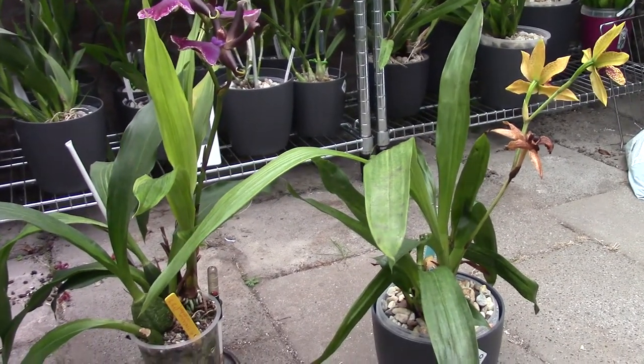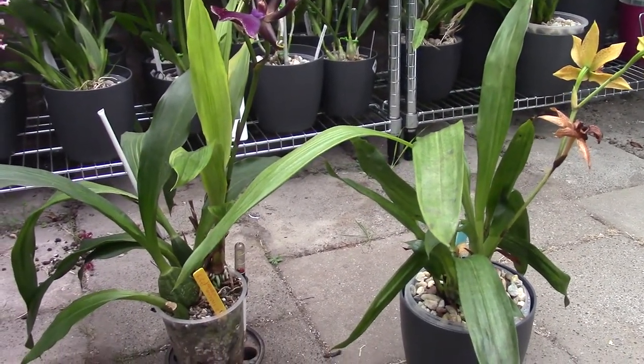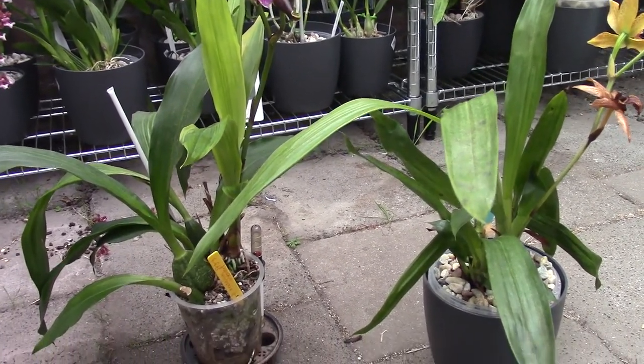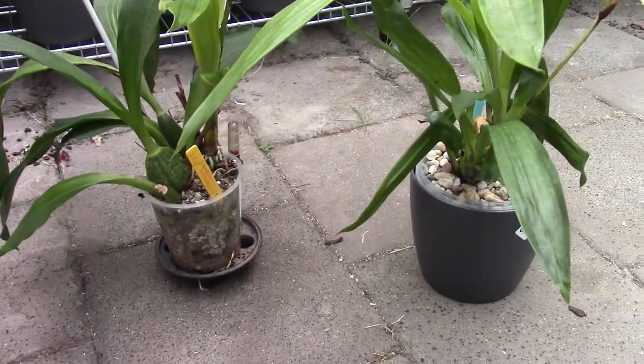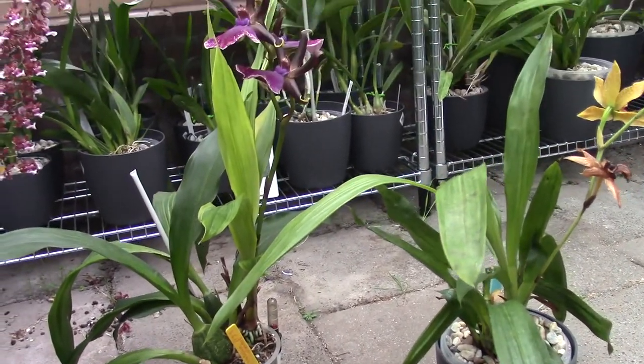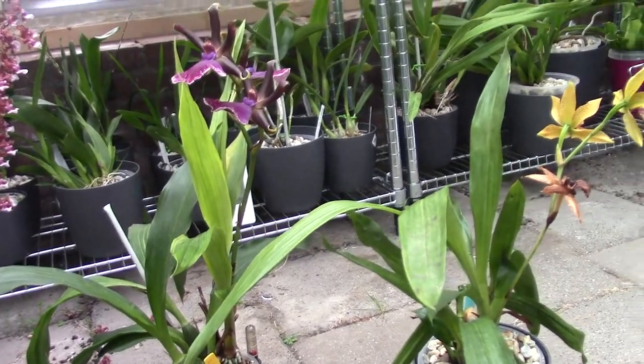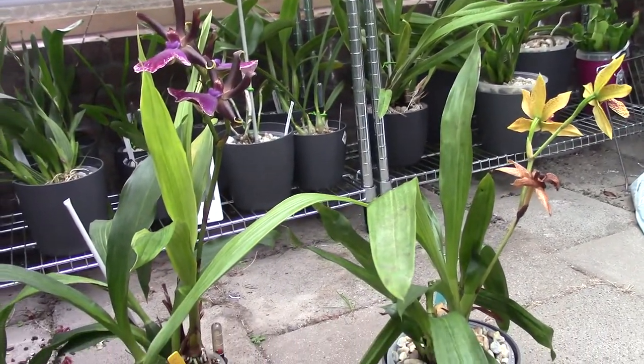Hello everyone and welcome to another video about my orchids. I just did get a few questions about my zygos and how I grow them in my self-watering setup. The questions came from the Orchid Garden. Thank you for that. I really like getting questions and talking about my orchids.